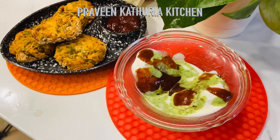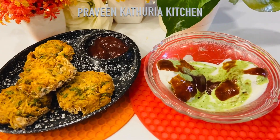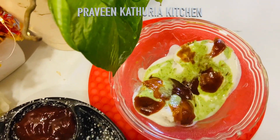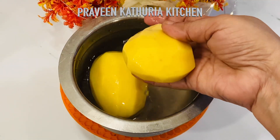Hello everyone and welcome to Praveen Kathuria's kitchen. Today I am going to make a very tasty recipe for you. You can eat it in two ways — with sauce or with a tangy chutney.